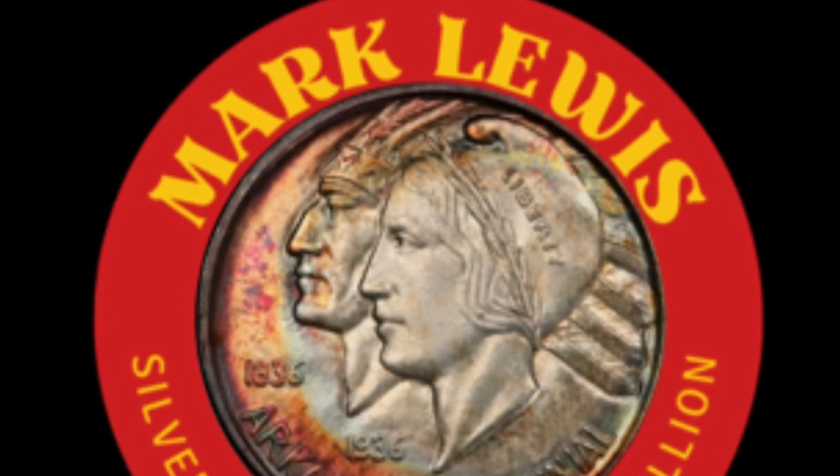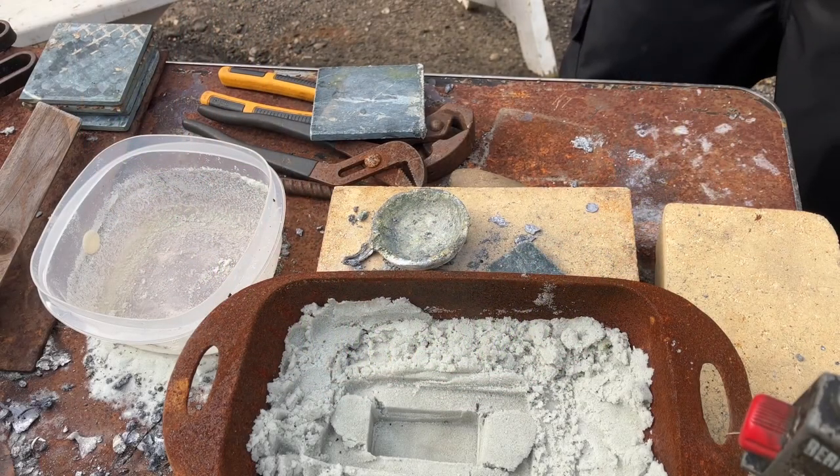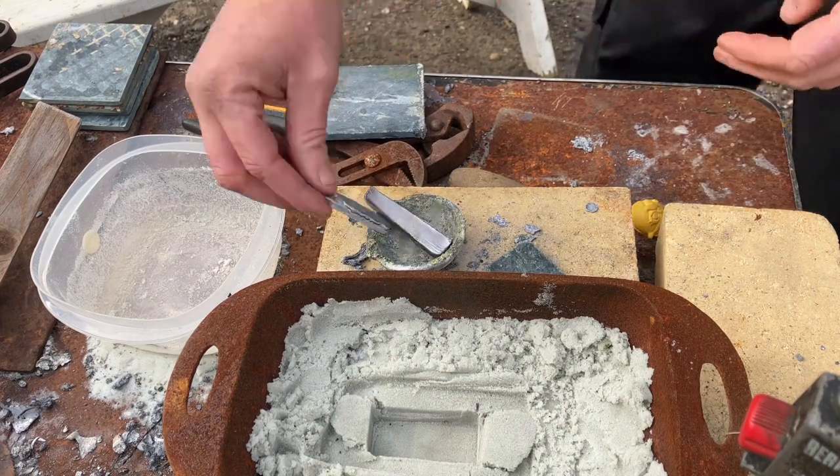I sped this part of the video up a little bit just so — it's kind of boring watching a torch burn silver. But here you go, enjoy everybody, and enjoy your weekend.